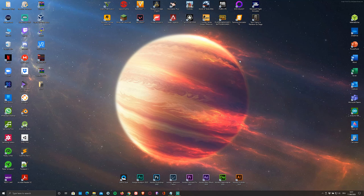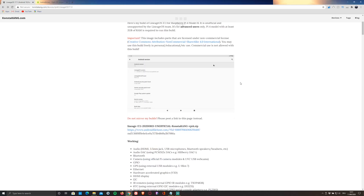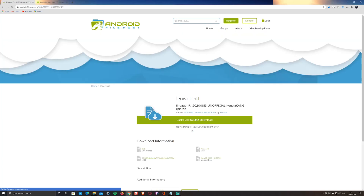First of all, you're going to have to download the ISO file containing the OS by clicking on the first link in the description below, which will redirect you to a website called constacang.com. To download the ISO file, simply scroll down and click on the highlighted link.